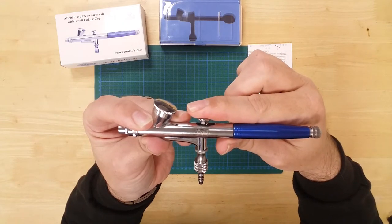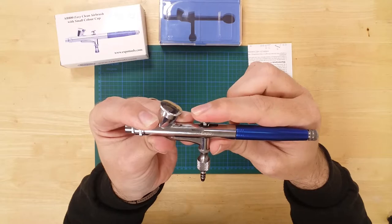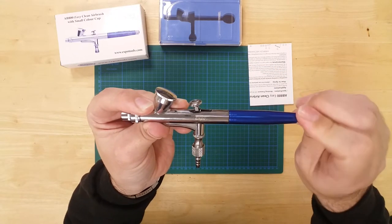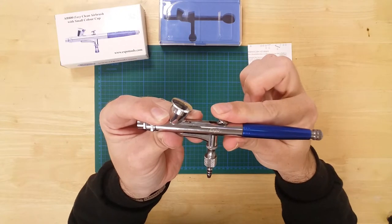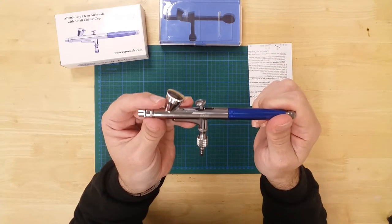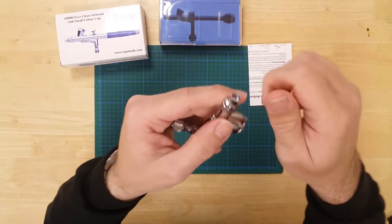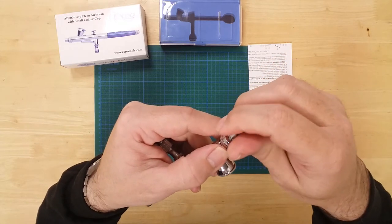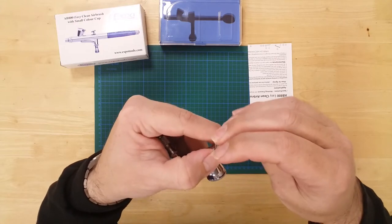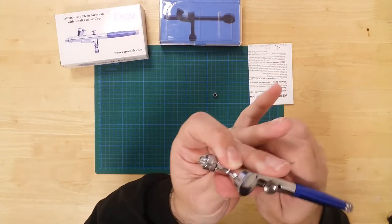Once you have found a regulator position you're happy with, the setting can be locked in using the needle chucking nut on the end of the device. At the other end of the airbrush, the needle cover can be removed to create ultra-thin lines. The larger nozzle cap can also be removed for easy and thorough cleaning after use.